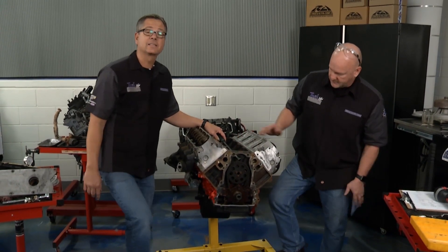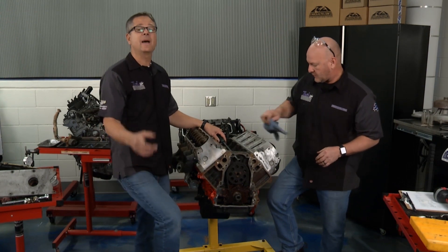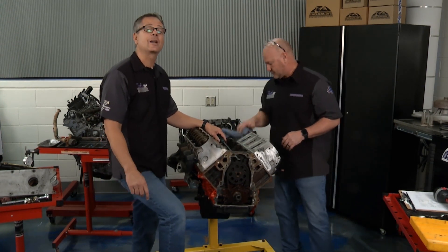Stick around — Garage Ed's coming up next, we're going to talk mass airflow sensors. We'll be back with more Tech Garage, presented by RockAuto.com.